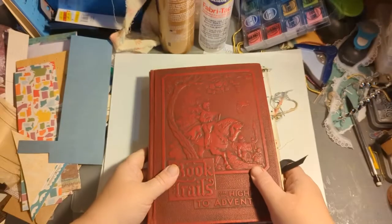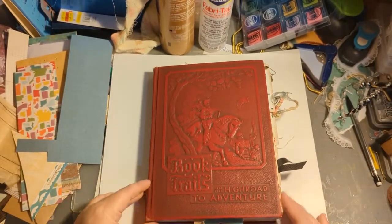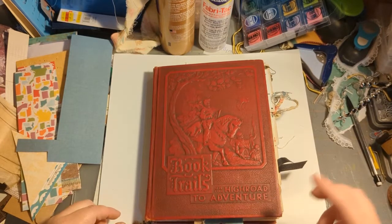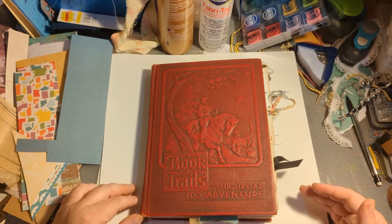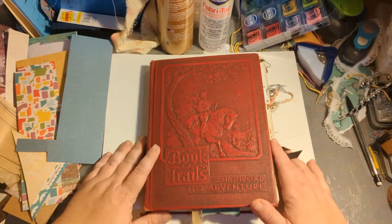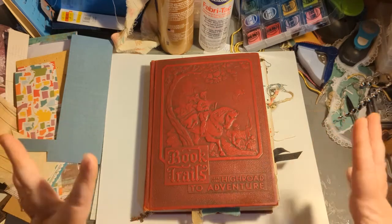Hello everybody, this is Wendy with Wendy's Paper Junk and I have a flip through! If you watched my previous video on this, I said I was going to leave it naked or kind of plain. And I kind of tried and it did not work out that way — I just loved it too much and was having so much fun with it.